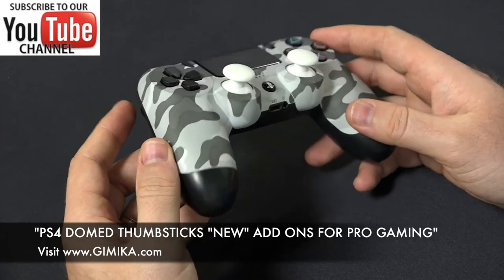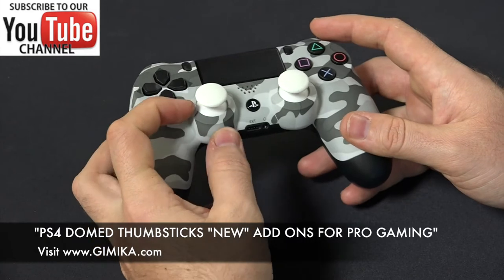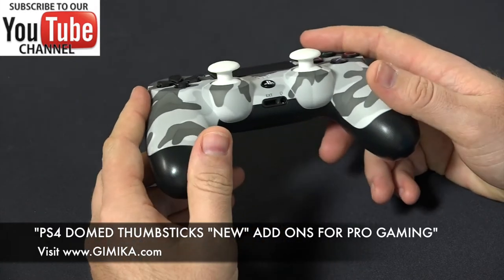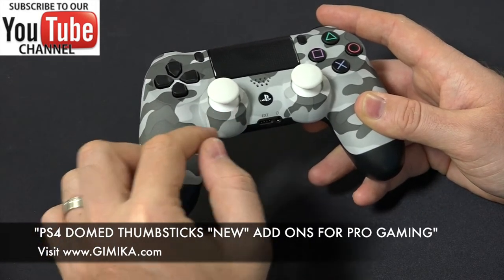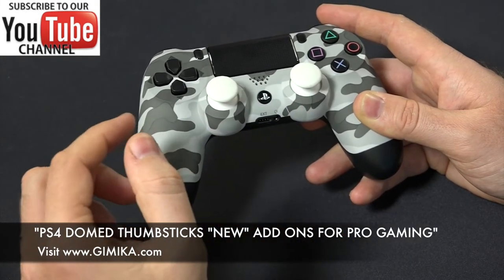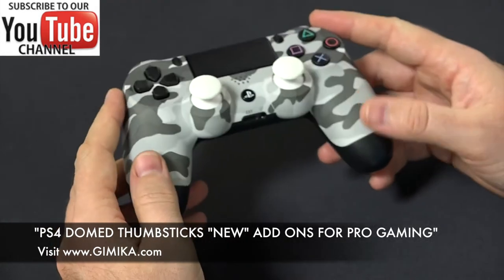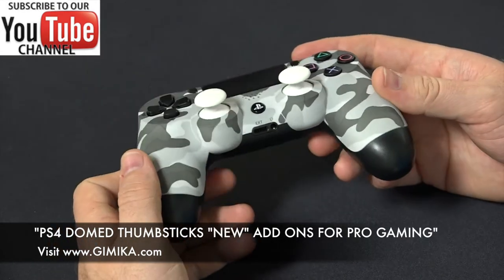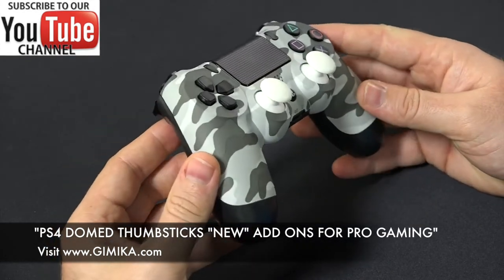So if you're picking out a pro gaming controller, you can choose if you want them on the left-hand side, the right-hand side, or both — that's an option. You can also have an Xbox One thumbstick on the left-hand side and a Dome thumbstick on the right. We offer the Xbox One thumbsticks as well, so that's completely up to you. You can also add remap buttons for the back — that's also an option for the pro gaming section.